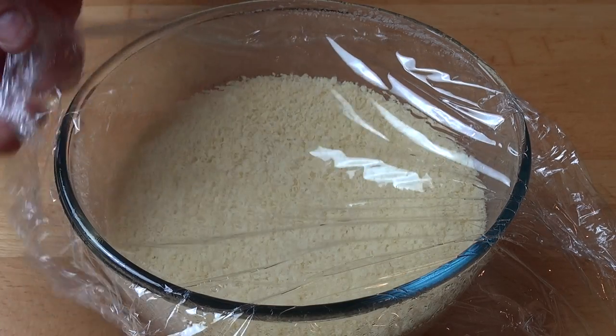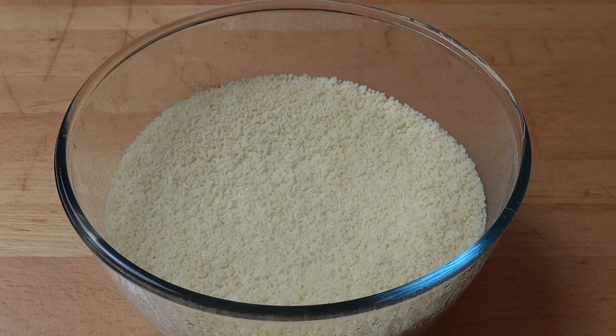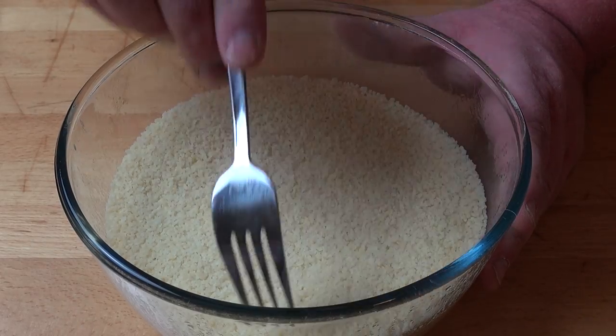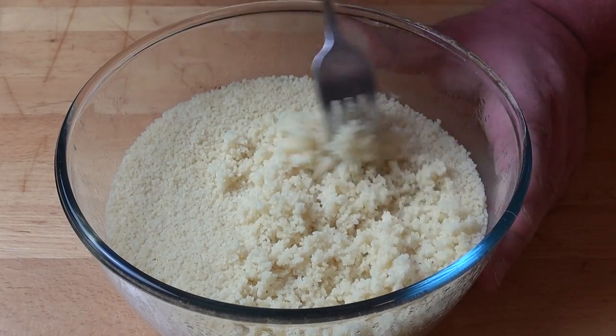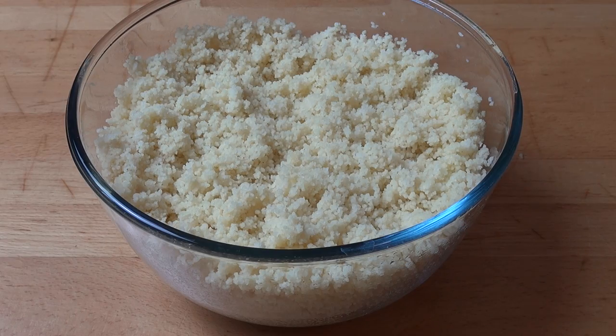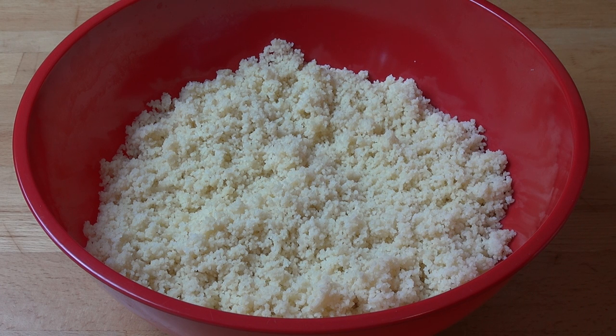Five minutes later we can take the plastic wrap off and you can see all of that water has been absorbed. Then all you need to do is using a fork, we're just going to gently fluff up the couscous just to separate the grains. Once fluffed up you can just set that aside to cool. I've transferred the cooled couscous into a large salad bowl and we're just going to add in the rest of our salad ingredients.